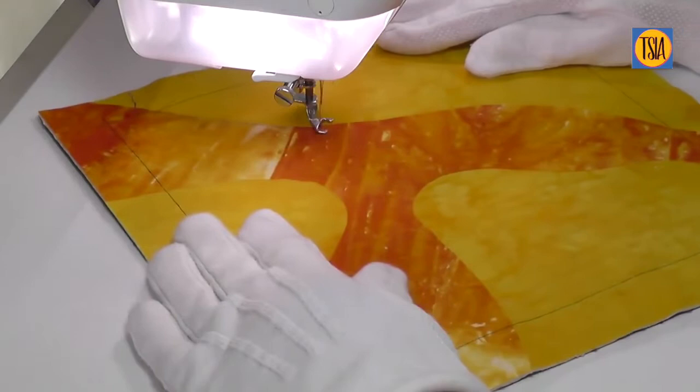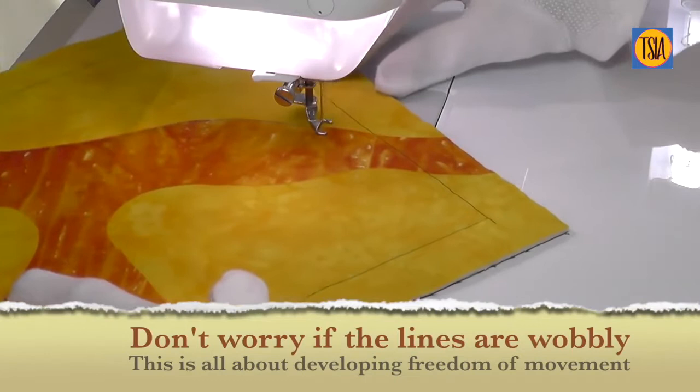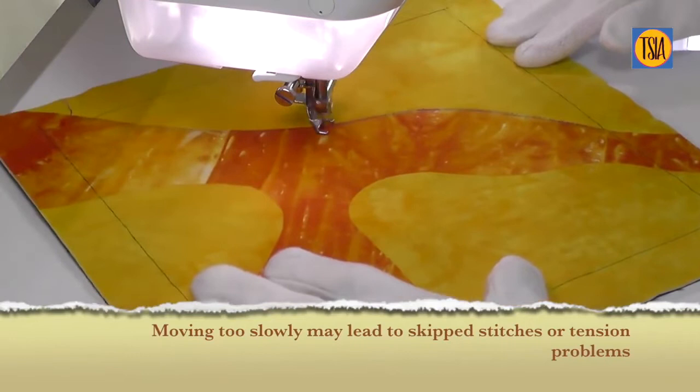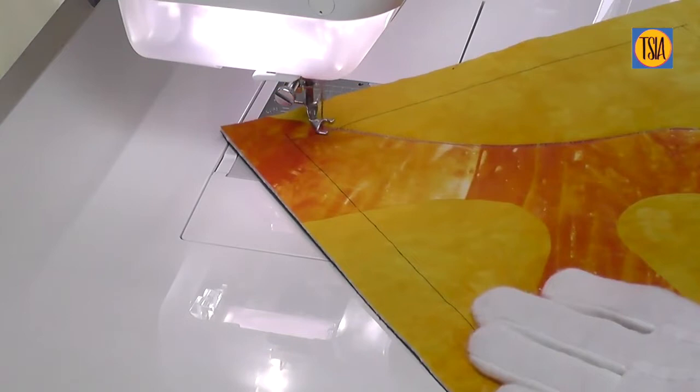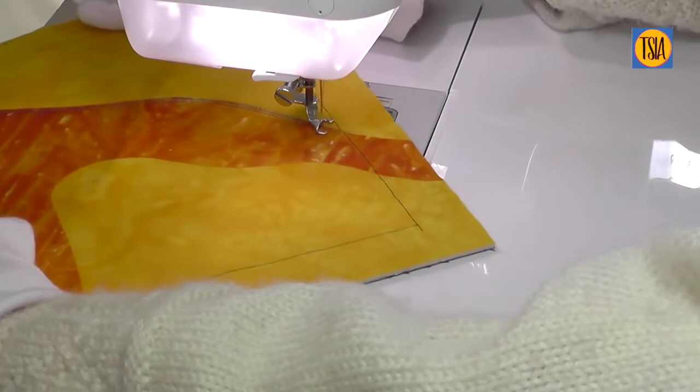Begin your stitching at a moderate speed, trying to keep the movement as even and relaxed as possible. If you stitch too slowly you may get skipped stitches or tension problems. Don't worry if the lines you're stitching are wobbly — this is all about developing freedom of movement. After a while you'll begin to get more comfortable with moving the fabric in all directions: pulling it towards you, pushing it away, moving sideways or in circles. This is perhaps one of the most difficult aspects of getting used to free motion stitching, but it does come quite easily with practice.